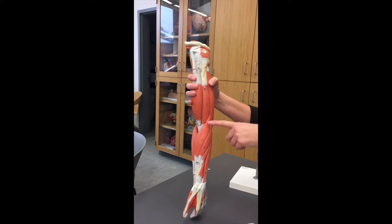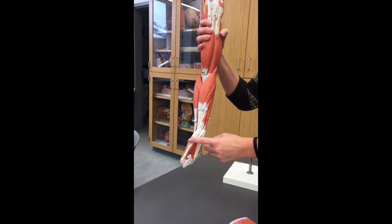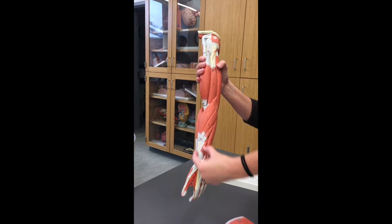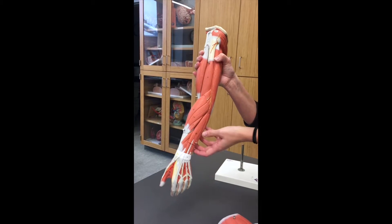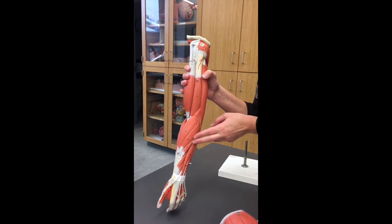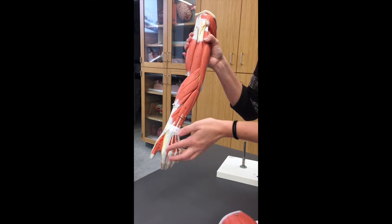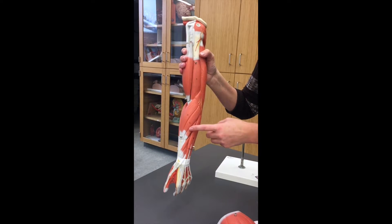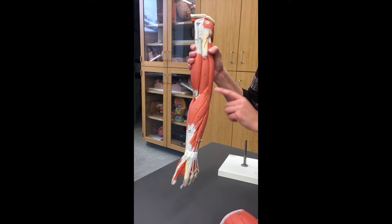Moving down into the forearm, this first muscle goes from the brachial part of your arm and wraps around and goes to your thumb — it's going to be your brachioradialis. The bone on the thumb side is the radius, and the bone on the pinky side is going to be the ulna. So these ones are radialis muscles and these are ulnaris muscles. If you're on the back side of the arm — the back of your hand — these are all going to be extensors. These two guys here are going to be extensor carpi radialis because they're on the back of the arm and they go to the thumb.